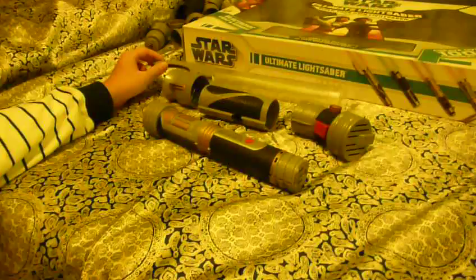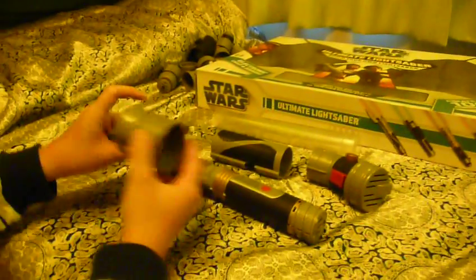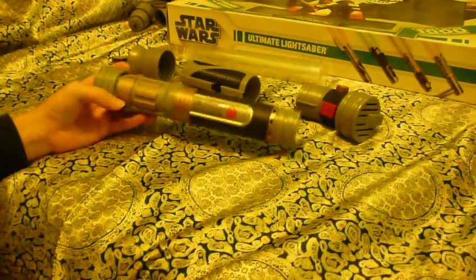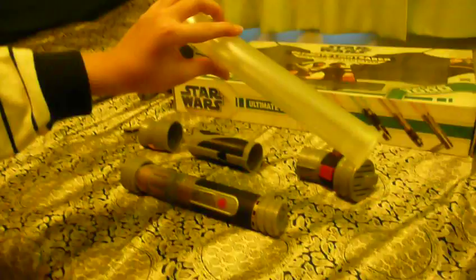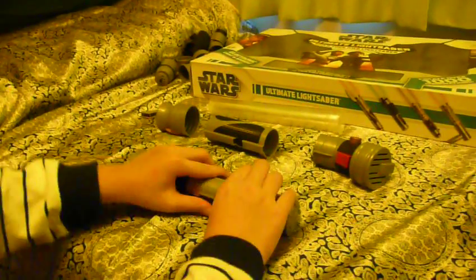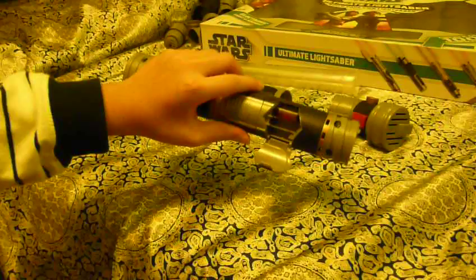Here you can see we have Count Dooku's armor, Count Dooku's sleeve and his cap, and we have the original hilt and the lightsaber blade.